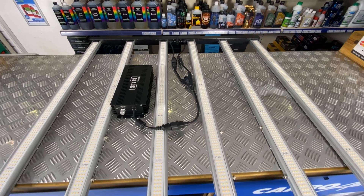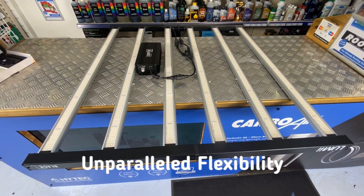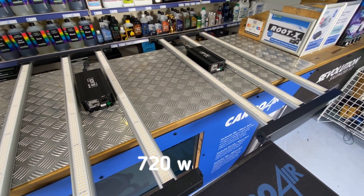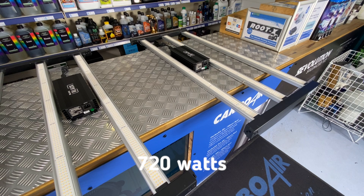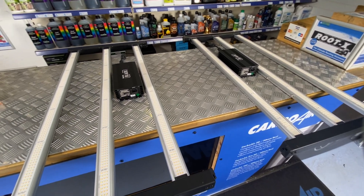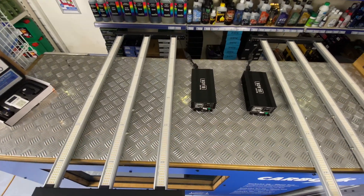This light actually offers four possible configurations. The first is the standard single ballast, single fixture configuration which will consume 720 watts. All you need to do is connect the splitter cable to the light if you've only got a single IEC connector and ballast.